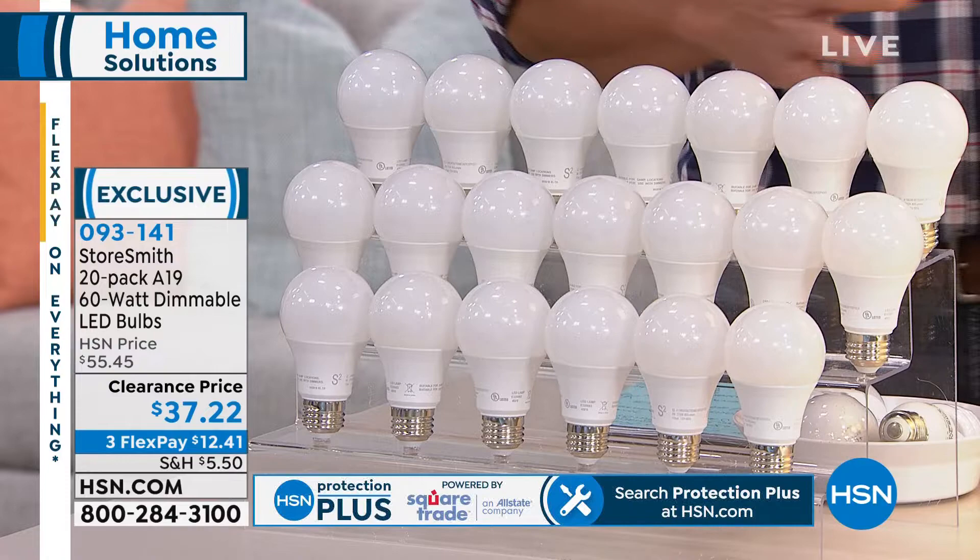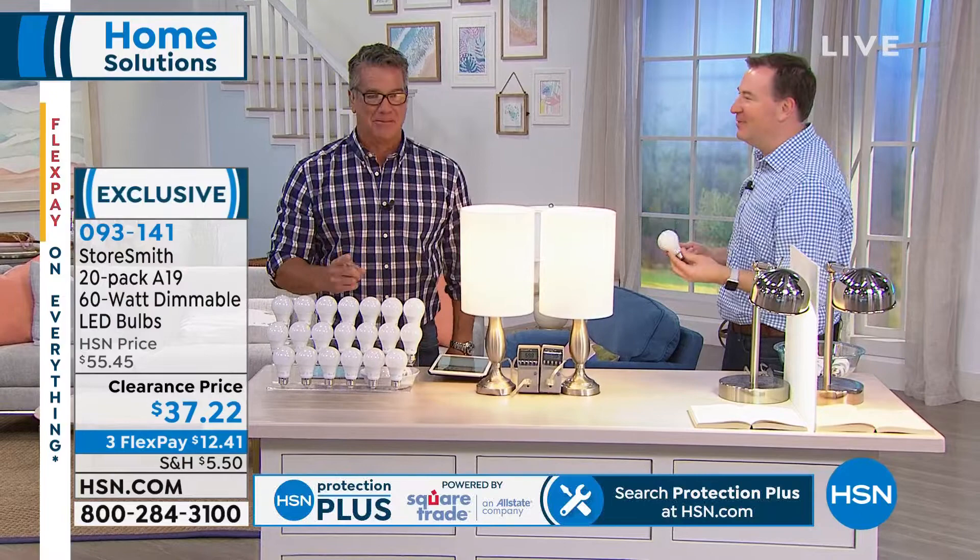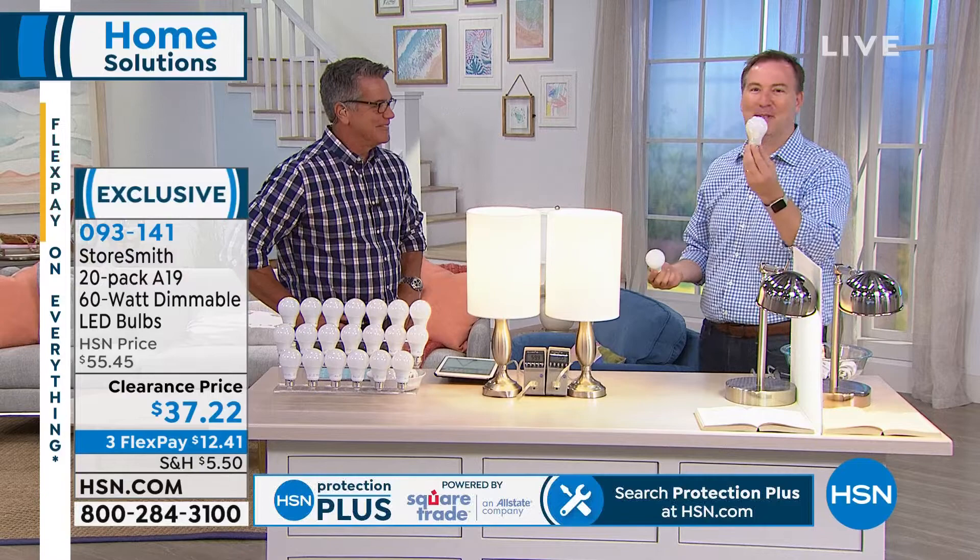Joe Harrison, everybody — good morning. These bulbs last 13.7 years. That's how long this bulb lasts — and it even comes with an extended warranty on it, which you don't normally think about for a light bulb.